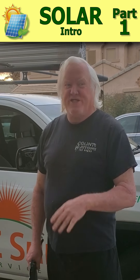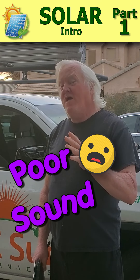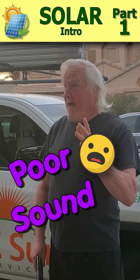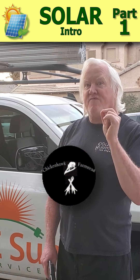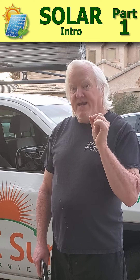Good morning everybody! Welcome back to the channel. I have something very special for you. A while back I saw Hawkins over at Chicken Hawk Farmstead doing a DIY project for solar and a battery bank.